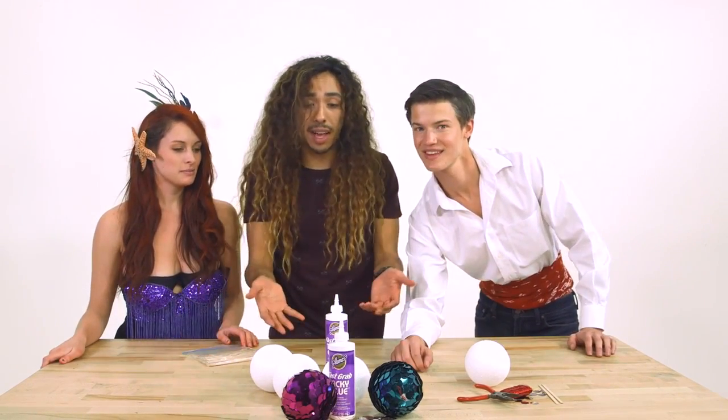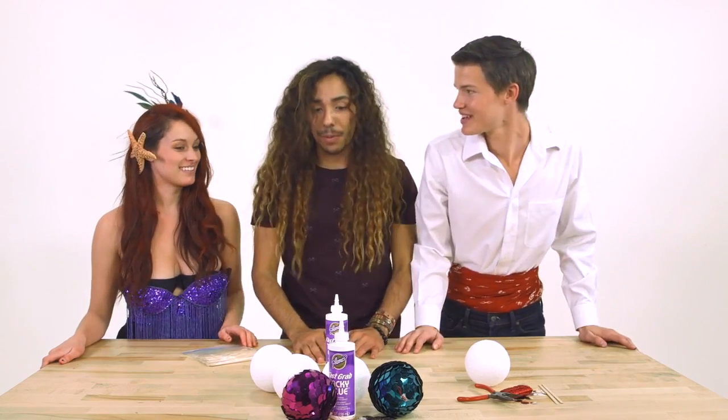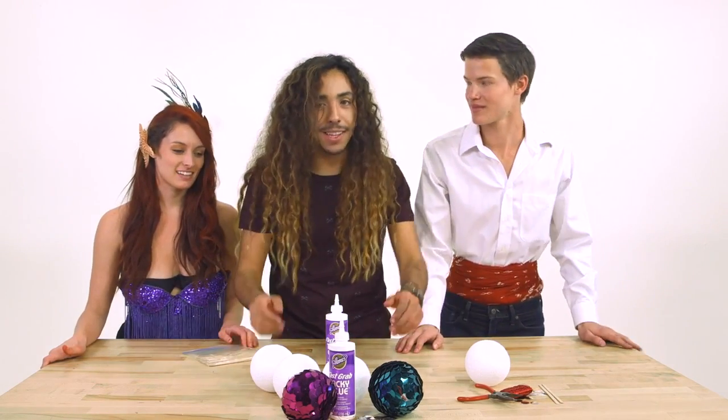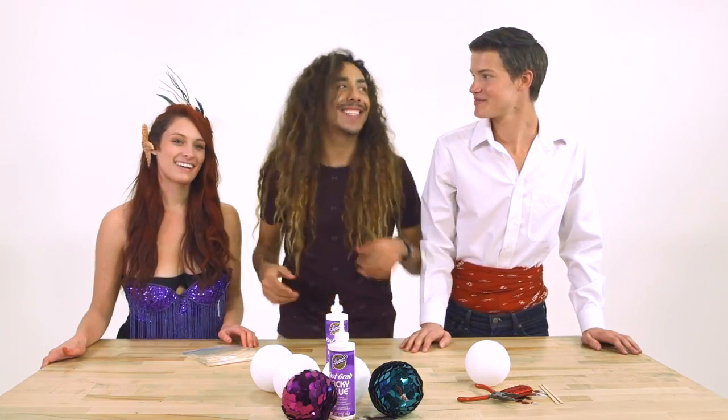Since you guys are here, how would you like to help me out and make these ornaments with me? Sure, of course! All right, luckily I brought enough stuff. And you know what they say — crafting with friends: two's company, but three's a school. Because, like, a school of fish. I don't get it. Let's get started.